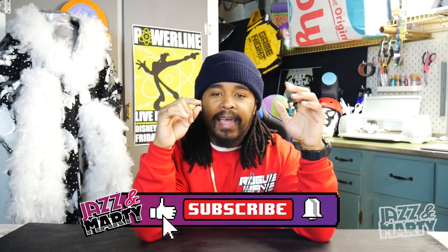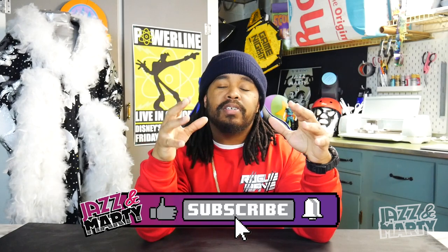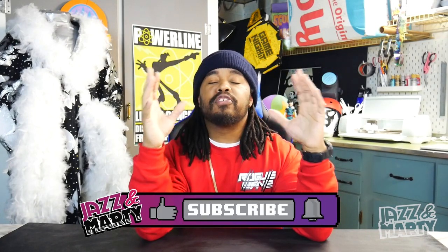Before we hop into it, I want to make a quick announcement: there are going to be some changes coming to the channel in early new year and I want you to be there with me. Hit that like button and that subscribe button, and make sure you hit that notification bell — it's super free and it helps us out a whole lot. Without any further ado, let's hop into this thing, baby!